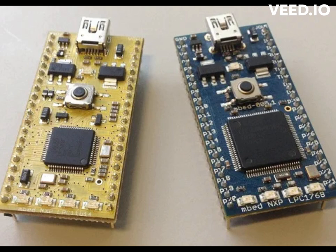The board is compatible with the MBED development platform, which provides a range of software tools and libraries for developing firmware and software applications for the board. It also features a built-in USB bootloader that allows for easy programming and debugging.